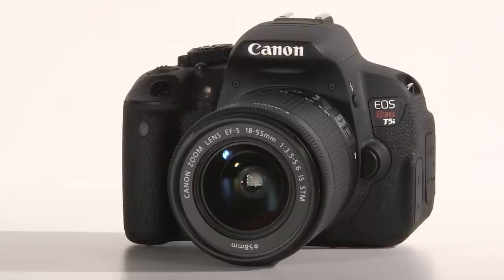When it comes to the movie settings in your menus, there are three really important ones to remember: resolution, frame rate, and auto focus or AF mode.